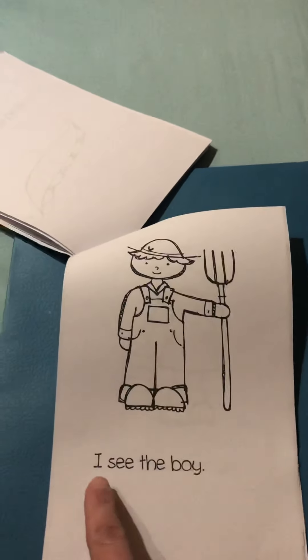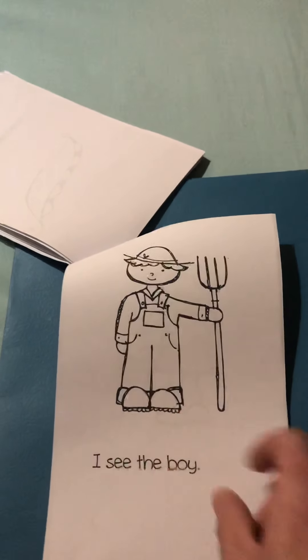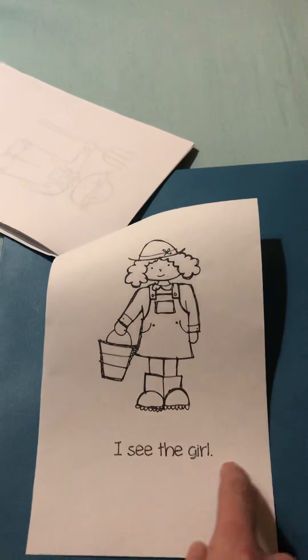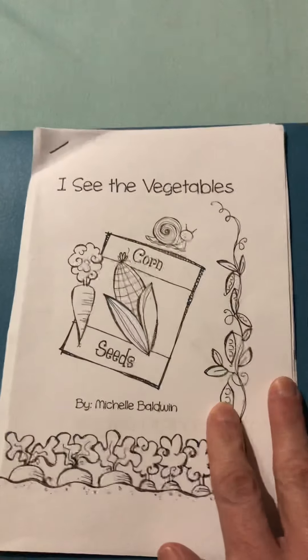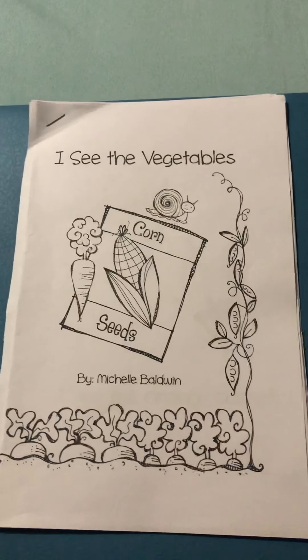I see the boy. He's all ready to go out gardening. And I see the girl. She's ready too. I hope you enjoyed our vegetable book. And I hope you eat your favorite vegetables. I will see you on the next video for veggie math. Bye-bye, boys and girls.